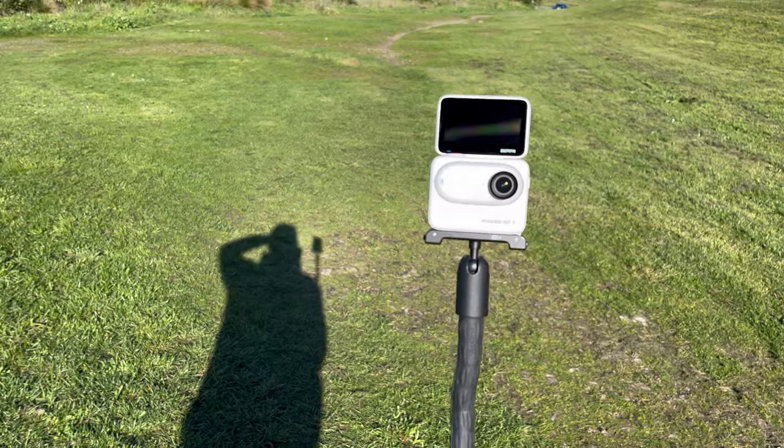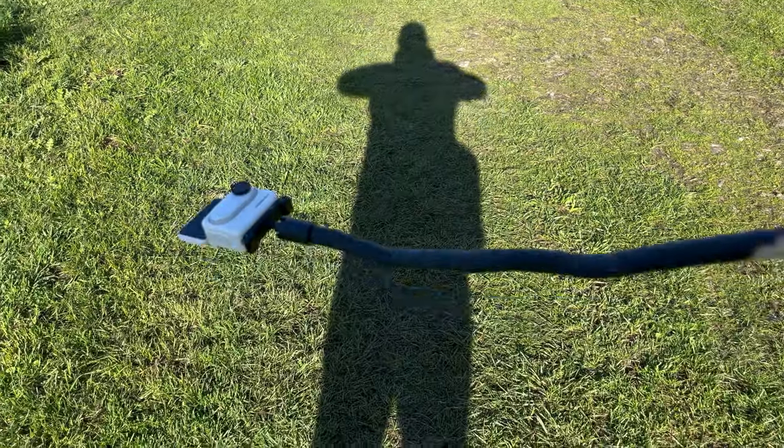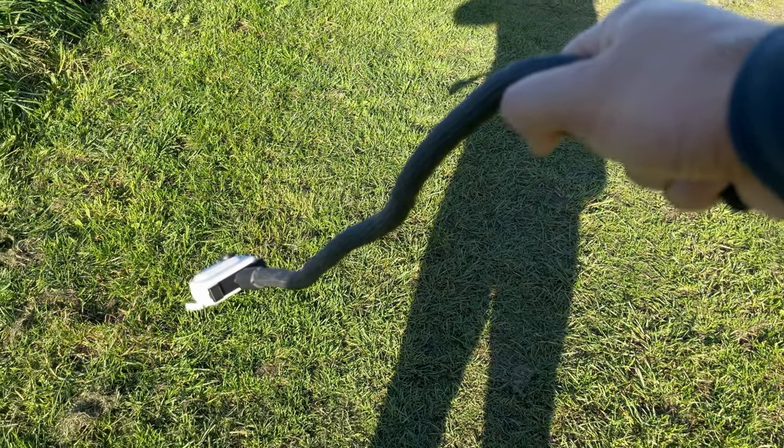One point to note here is that I think this works best when on the move with just the camera unit alone. At full extension with the action pod and the camera in it, I found it a little heavy and it started to drop out of shape a little — I can definitely feel it starting to droop. So you need to hold it further up the length of the tail, or maybe consider another option.